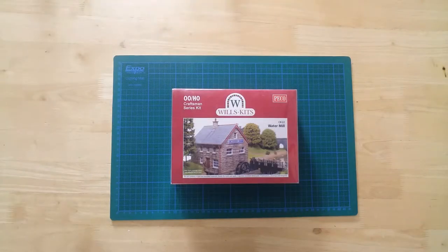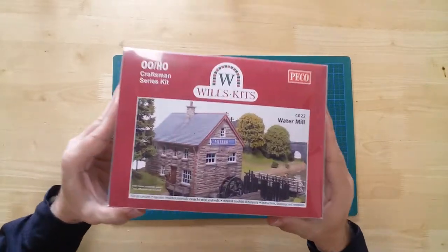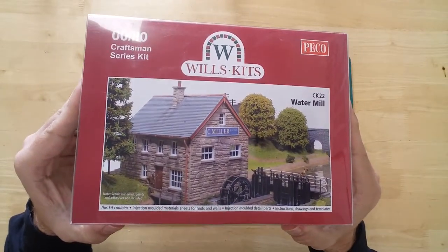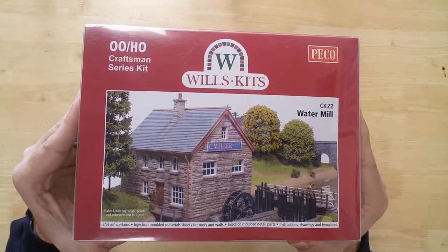This is a model of a watermill in OO gauge by Wills Kits. It is a Craftsman series plastic kit aimed at advanced modelers.